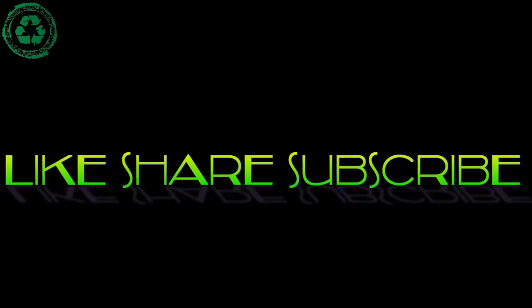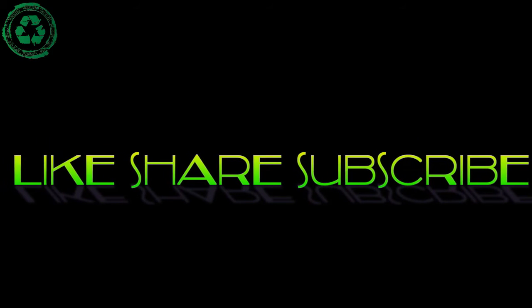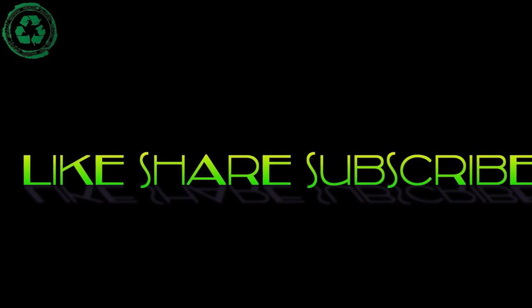Thank you for watching, don't forget to subscribe, see you in my next video. Babush!